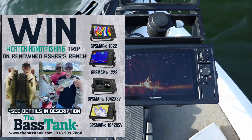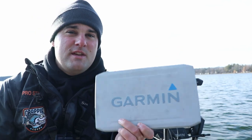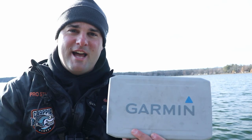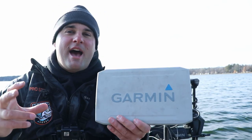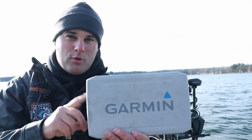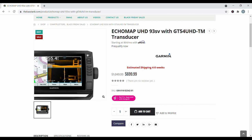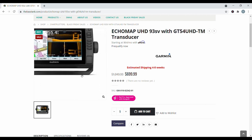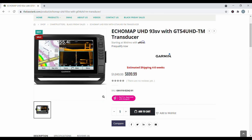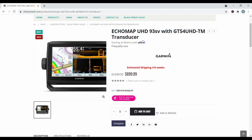Highly recommend. And if you don't care about mapping and you've got a second mapping system, 10-22. These 93SV GT54 transducers are going to go quick. This is what happened last year and a lot of people missed out. Last year they had the GT52 transducers, which was the older model, and they put those up on sale. GT54 transducers are technically now the older model. They're putting these up on sale. So the 93SV with the GT54 transducer is on sale for $6.99 right now. Last year was the GT52 transducer at $5.99, but this year is a better transducer — now the older model because the new model is the GT56. So they've got the old model combined with the 93SV on sale for $6.99. Highly, highly recommend.